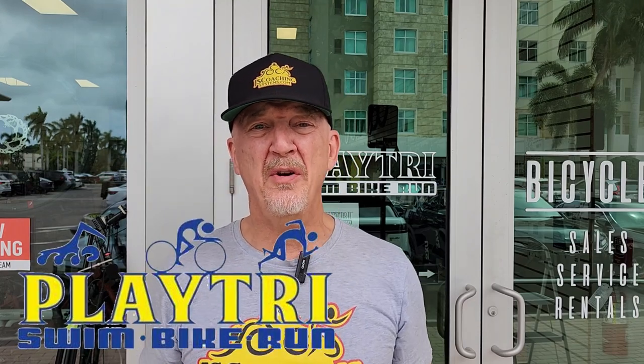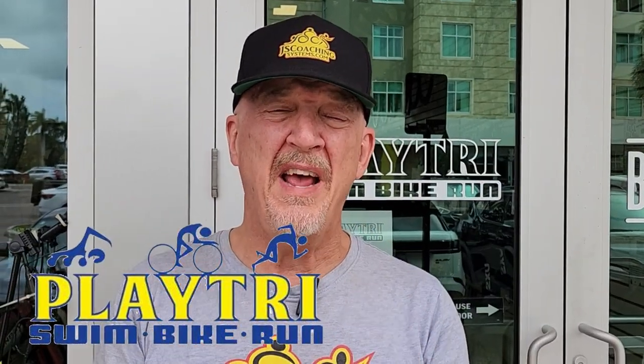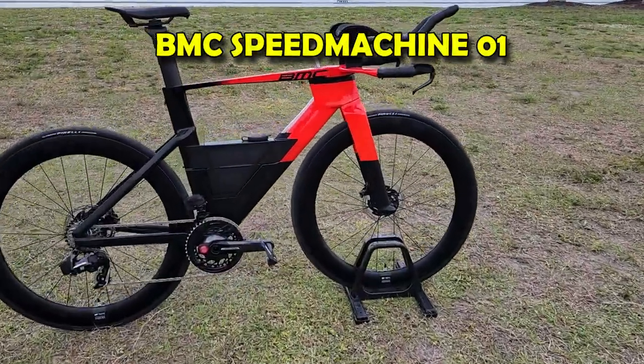Hey, so we're down here at Playtry in Sarasota, Florida, where we're going to test the brand new BMC Speed Machine Zero One. This is a really great bike. Let's go inside, we'll take a look at the bike, then we'll take it out and do some testing.